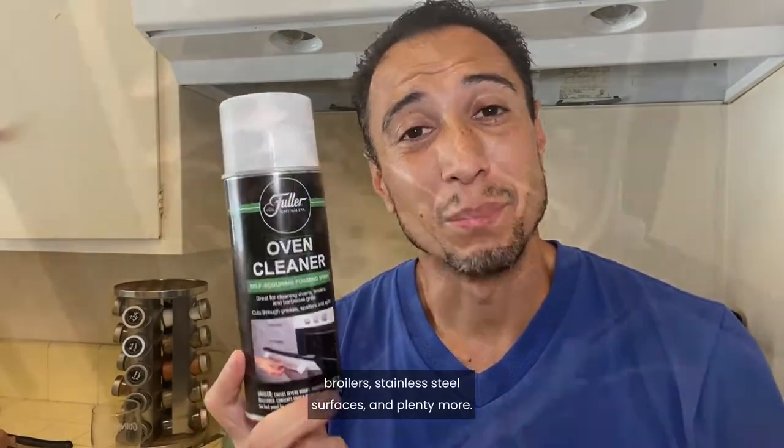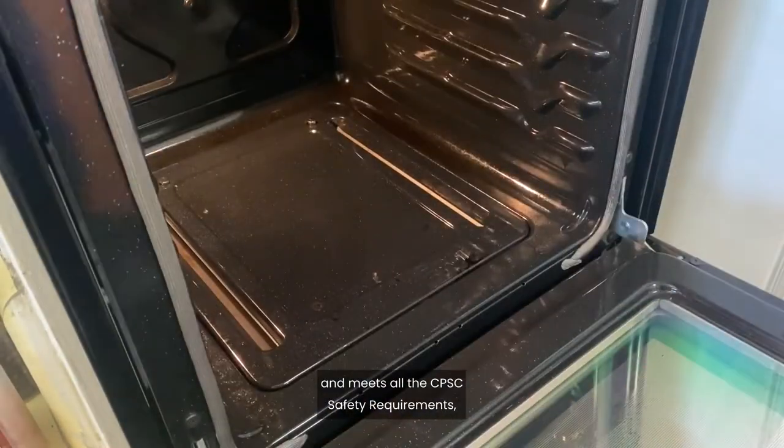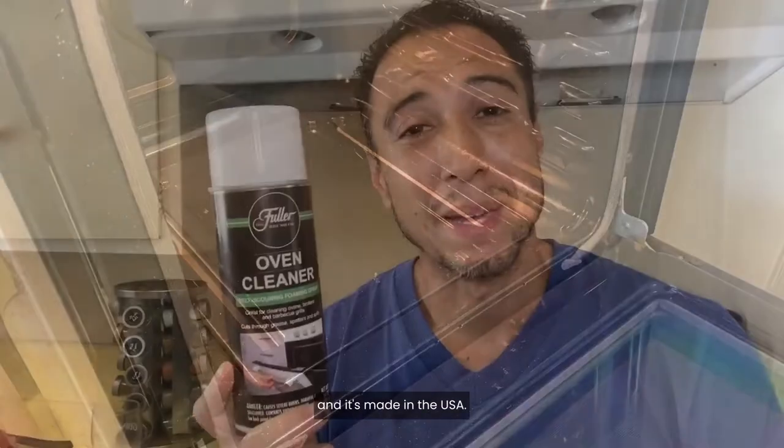barbecue grills, broilers, stainless steel surfaces, and plenty more. It's powerful and easy to use, meets all the CPSC safety requirements, and it's made in the USA.